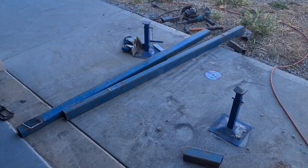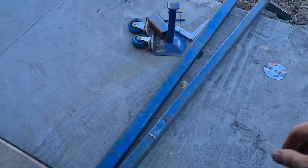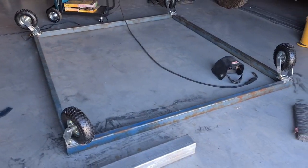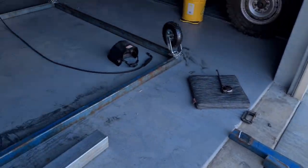I've got the two extra pieces cut up and got the ends off of them. Now I'm going to grind the welds off and then weld them into the main frame. That was a bit miserable cutting that off, but we've done it now — just grind them smooth and then weld them into this guy.